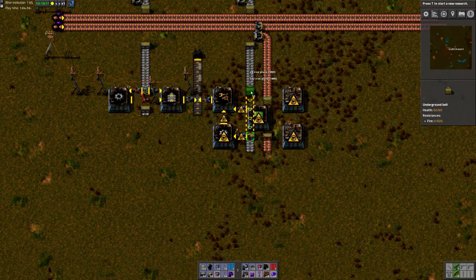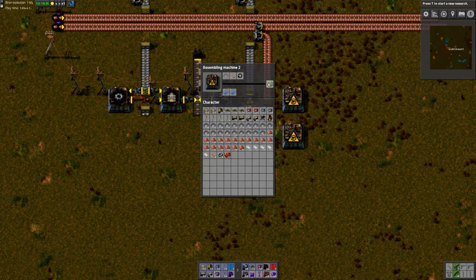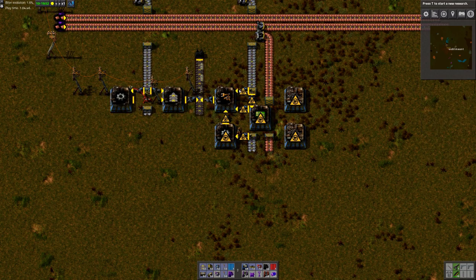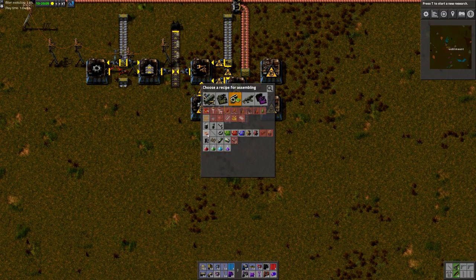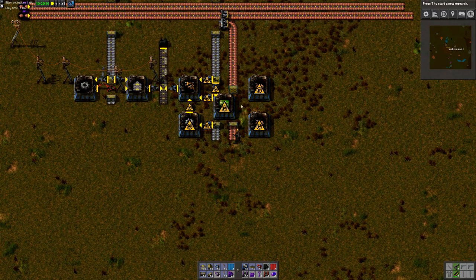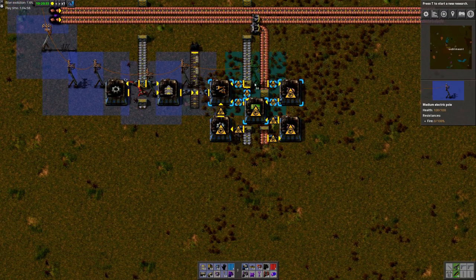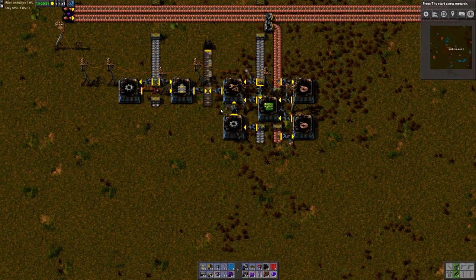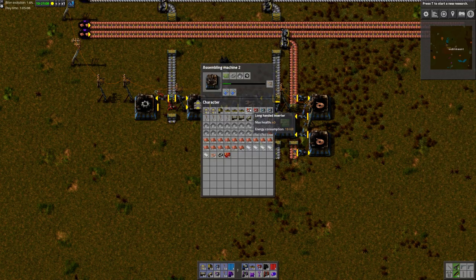Very simply. I can connect the circuits with iron like this, connect the iron to the inserters, and iron to the gears. Then here we'll put the copper cables, and they'll be connected to the circuits. I think that should do it — let's try this out. And yep, there we go, getting inserters created at a very high pace. Very nice.